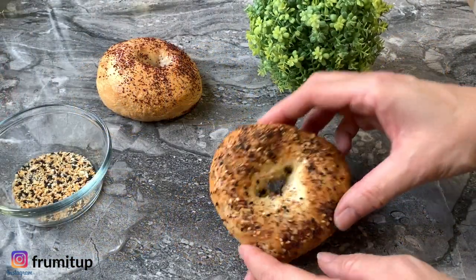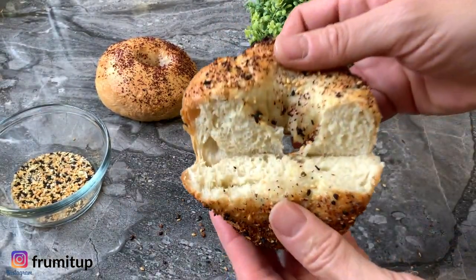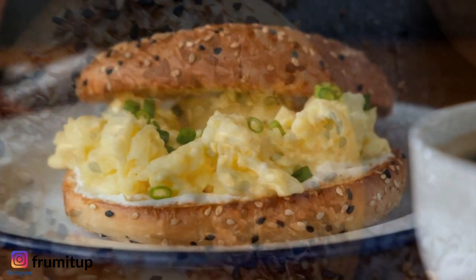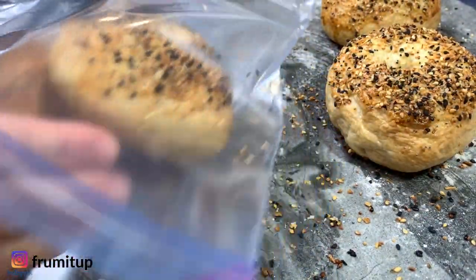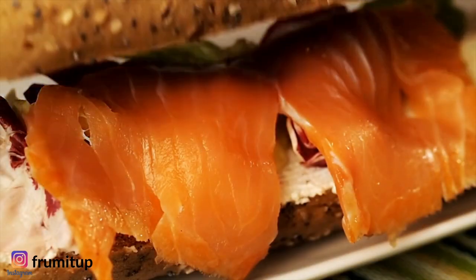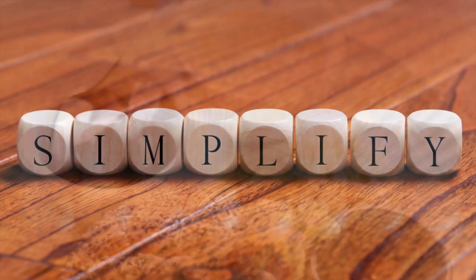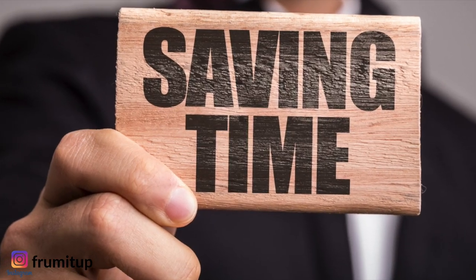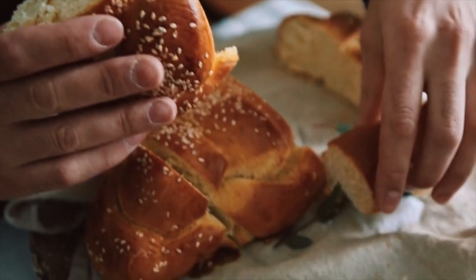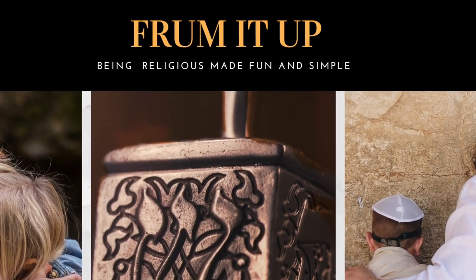Your homemade New York bagels are not only going to be delicious but super moist. You can fill them with what you prefer, whether it's lox, cream cheese, or eggs in the morning. An extra bonus is that they freeze beautifully. Please let me know in the comments what is your favorite way to enjoy your New York style bagels, and if you like this content about simplifying yet leading a more meaningful Jewish life, please consider subscribing. We upload new content every week — until next time, stay safe, stay blessed!